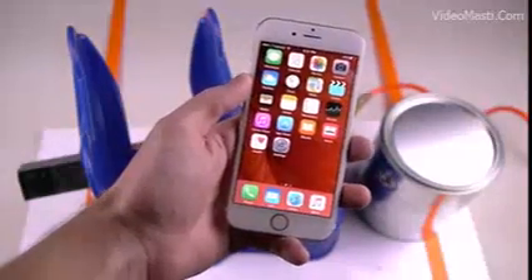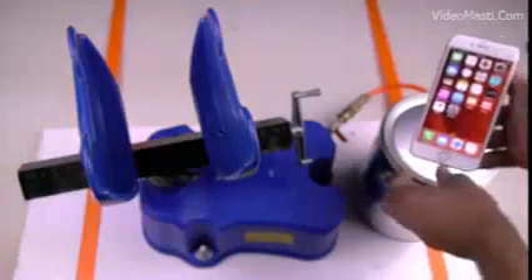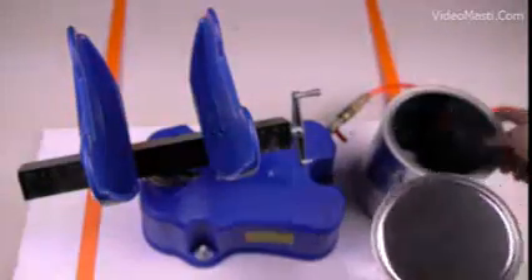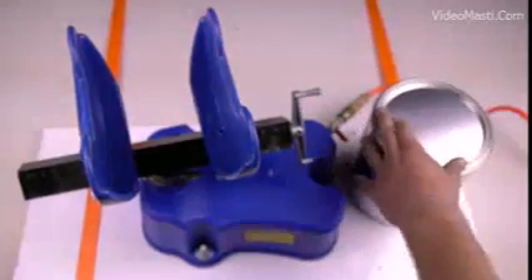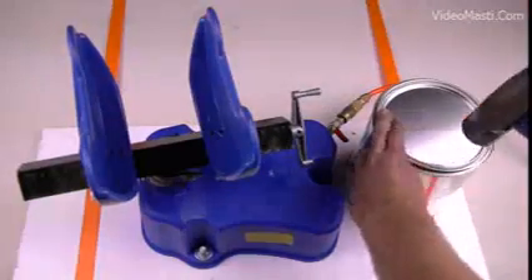Here's the phone. It's fully working, everything. We're putting it inside the can at this moment right now. It's completely dry right there. You can see the phone, and we're going to actually make sure and secure this by doing this with a hammer.